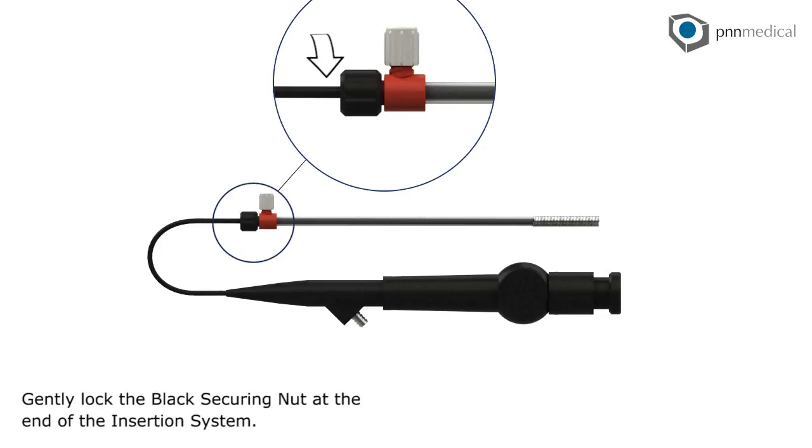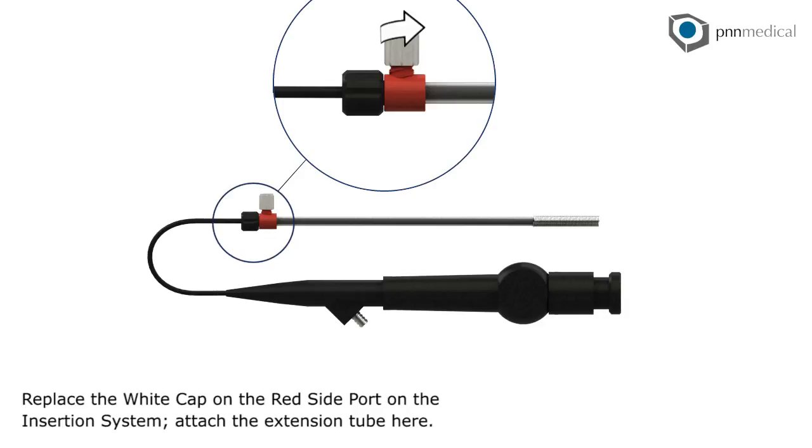Gently lock the black securing nut at the end of the insertion system. Replace the white cap on the red side port on the insertion system. Attach the extension tube here.